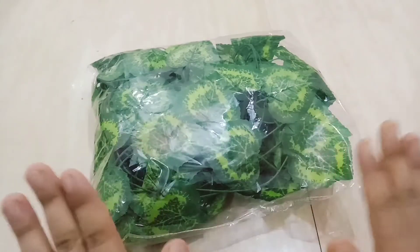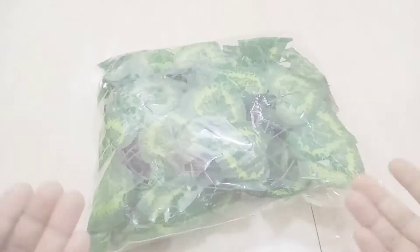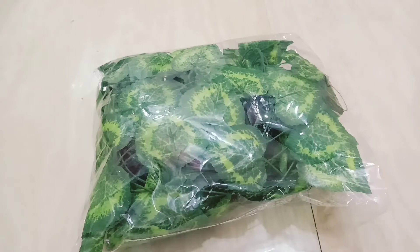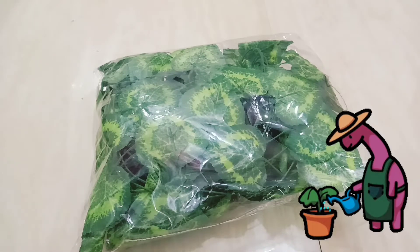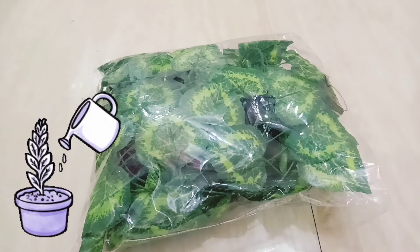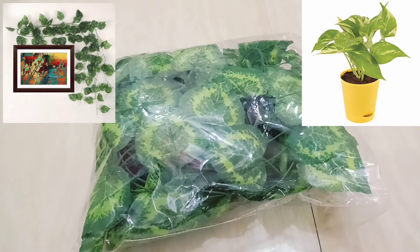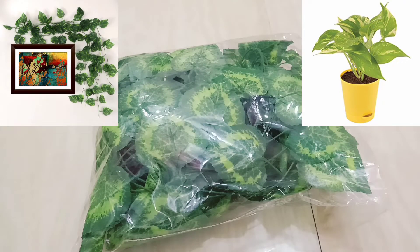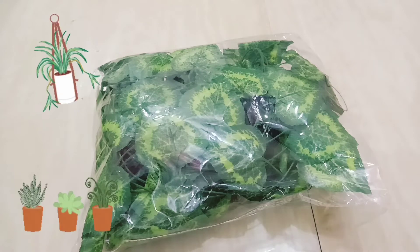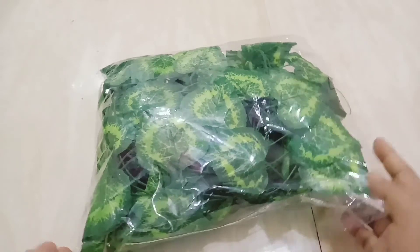In today's video I am going to share a review about an artificial flower or leaf plant creeper garland for wall hanging. The advantage of artificial plants or flowers is that you don't need to care much about them like original plants — you don't need to water them or nurture them. But you will get the same look as the natural one if you buy a good quality one. These artificial plants are the best option for those who don't have time to care for natural plants but still want plants in their home.